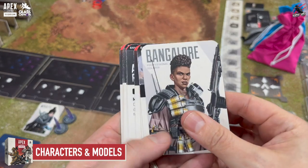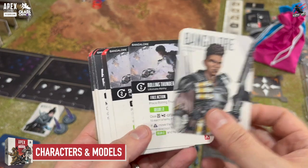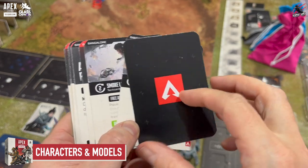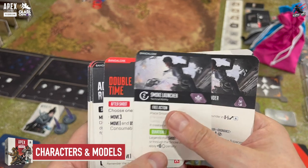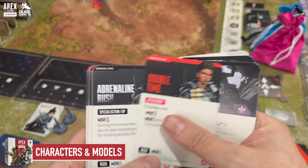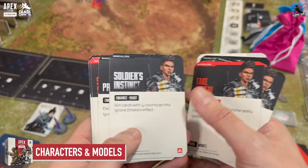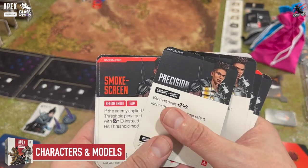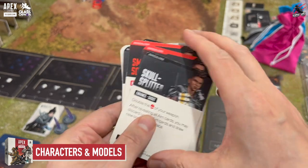Now we're on to the best bit — the characters and the models. Each model is going to come with its own ability cards, feat cards, tokens and some markers as well. These are all boiling down all the elements of the game so that you really get to feel exactly what you got from the video game but on the tabletop. I'm sure you're going to recognize some of these abilities and special feats if you played the game.